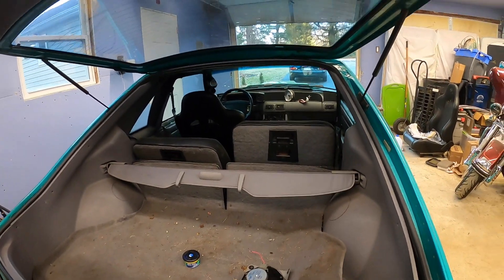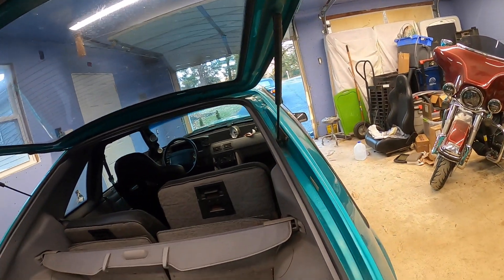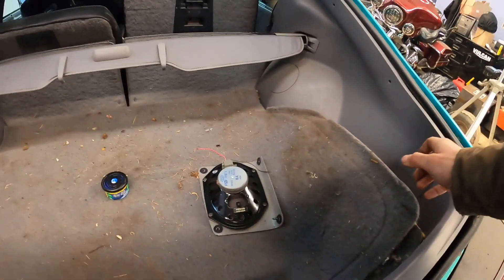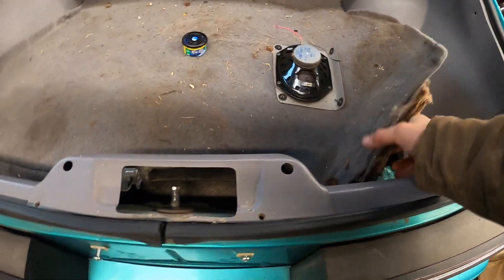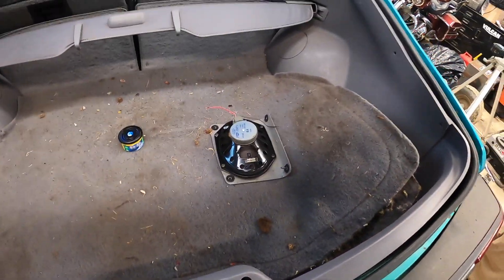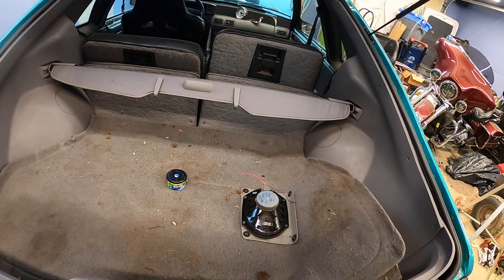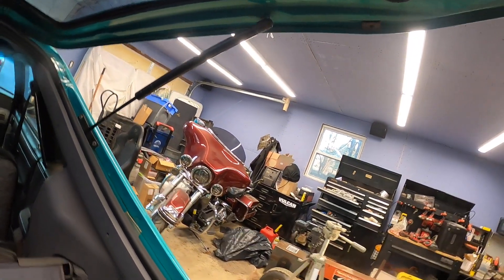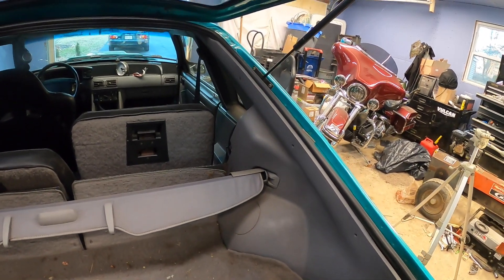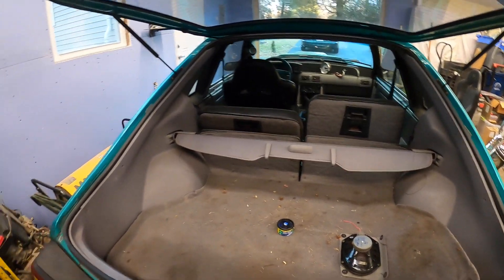Hopefully the trunk will hold and not slam me in the head — pretty sure these shocks are a little bit shot. That's definitely something I'll be looking into. It's also really cold, and cold affects these pretty hard. In the trunk here, I'm trying to hold the trunk up with my head right now. We got a mess, so let's put those seats down. Might have to put the heater on to have these hold up. New shocks are obviously on my list.